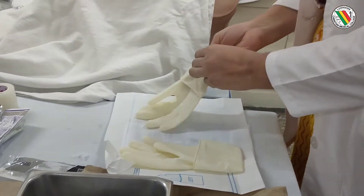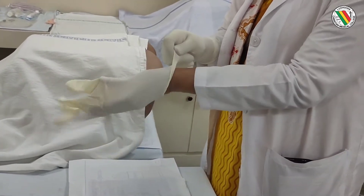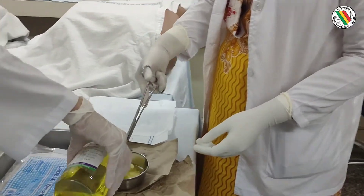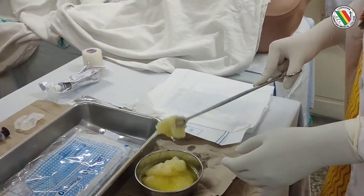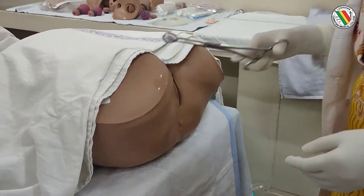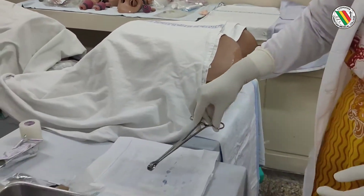First we need to wear a sterile pair of gloves, then we need to take the sponge holder with Savlon or Betadine and clean the perineum and vulva with a downward stroke from anterior to posterior.